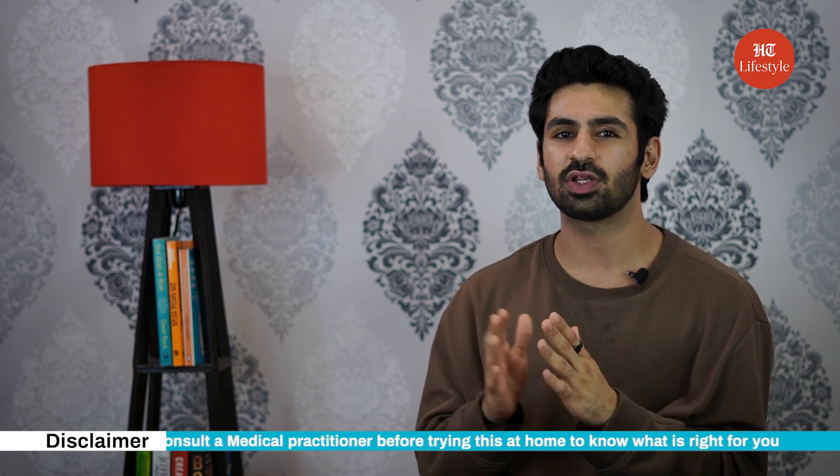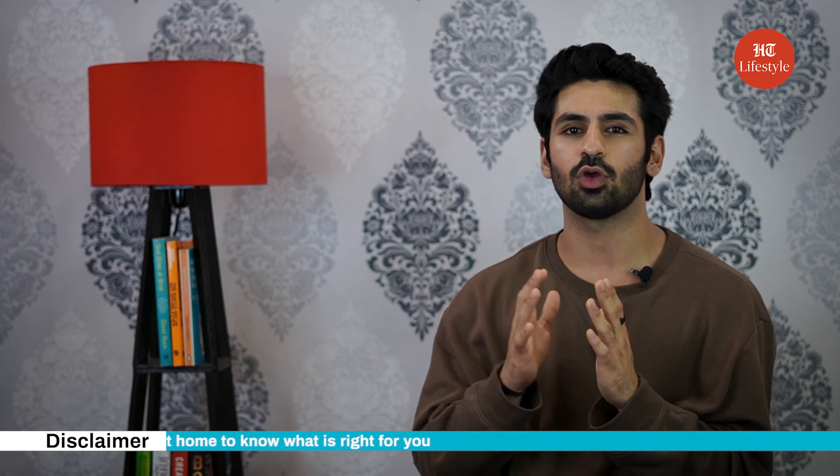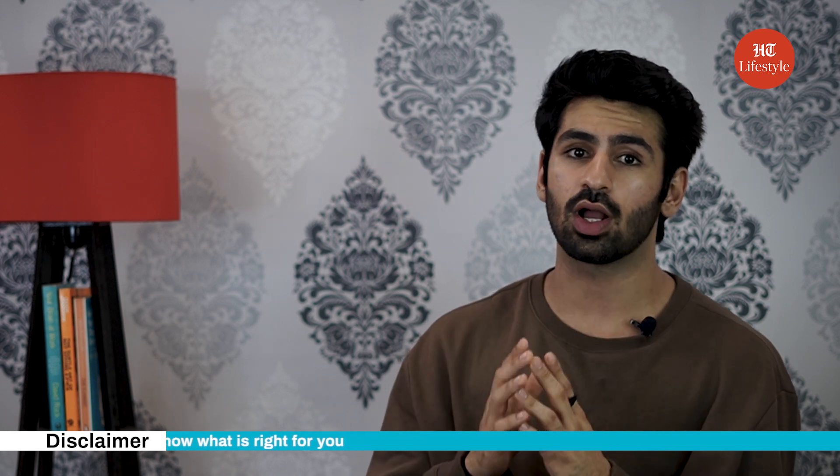Getting rid of belly fat can be quite tedious, but if you consistently follow a routine, you can get there. Make sure you consult a medical practitioner before trying this at home to know what is right for you. The floor exercises we spoke about today can help strengthen your core and tone your abs, giving them more definition. However, please remember that you can't target fat burn. If you want to lose belly fat, chances are you're going to lose fat in other parts of your body as well. To burn fat, including belly fat fast, focus on strengthening all areas of your body. And as I always say, it's important to pair your workouts with a healthy diet. Keep watching this space as we will be sharing more workout routines to help get rid of belly fat.